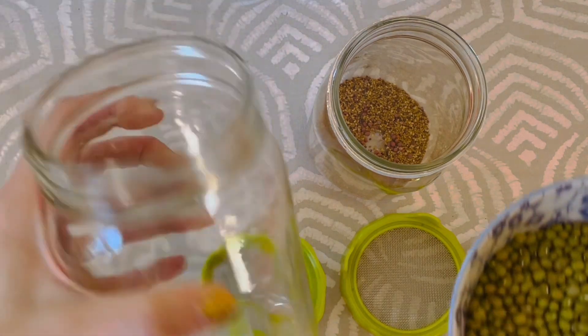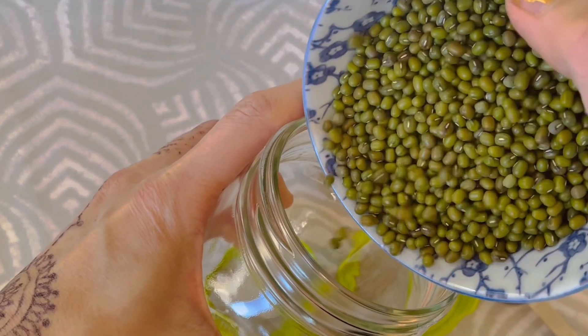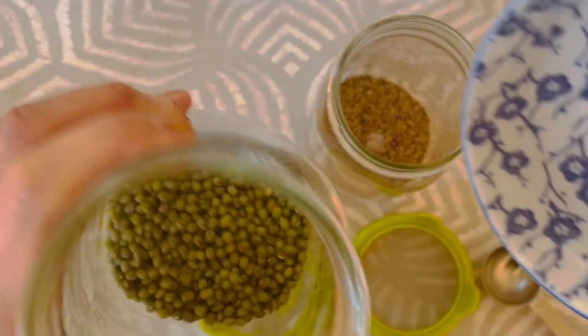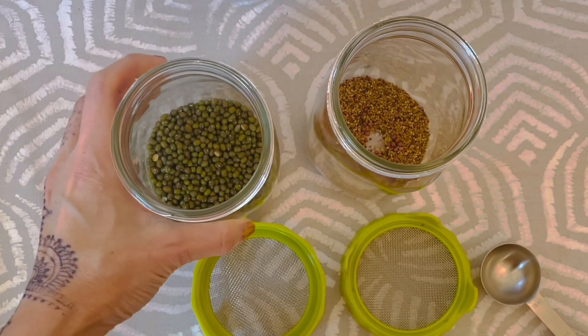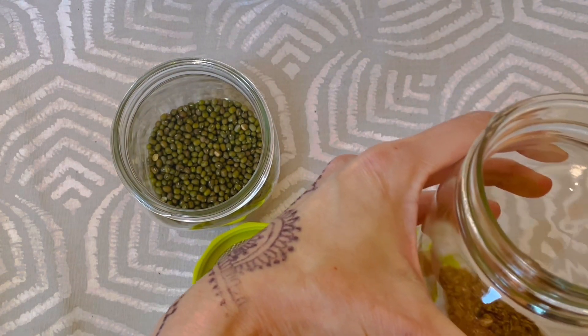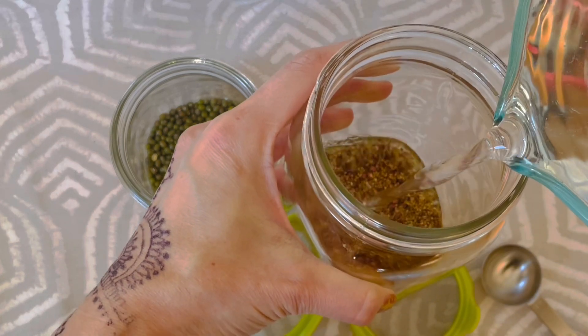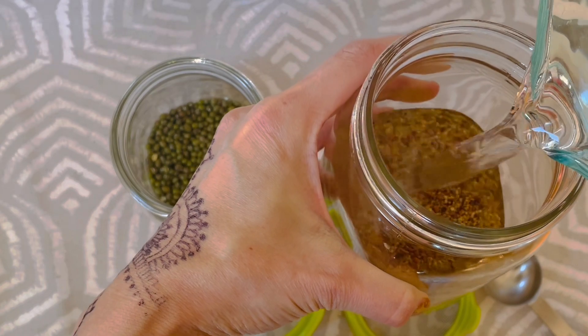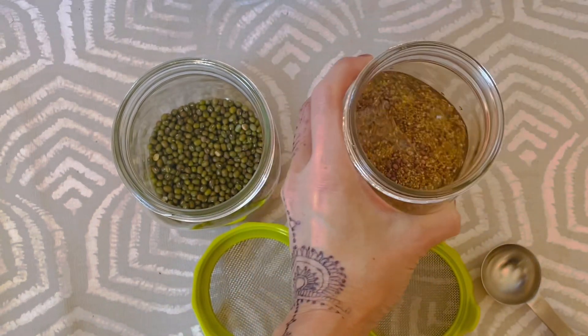Here I am putting the seeds into these 32-ounce wide-mouth mason jars. They are perfect for sprouting the seeds. You add the seeds into the jars, then add water about two inches above the seed level — enough water for the seeds to soak and expand overnight.